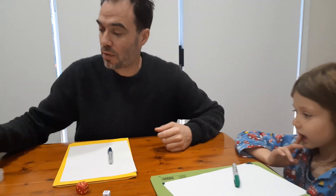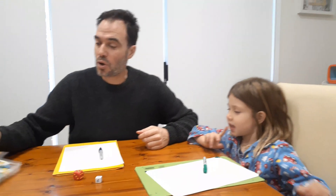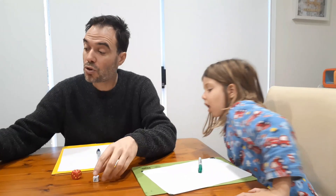Now I recognise most families won't have that dice at home. You could easily replace it with another six-sided dice and have written on a piece of paper: if you roll a one that's ones, if you roll a two that's the second digit - that's tens, if you roll a three that's the third digit - that's hundreds.